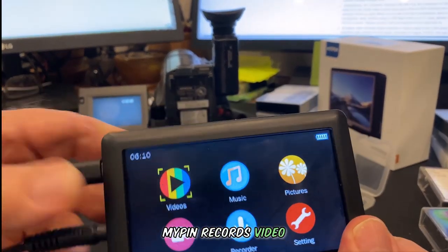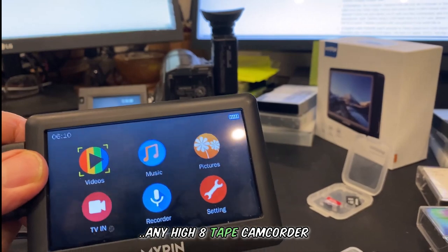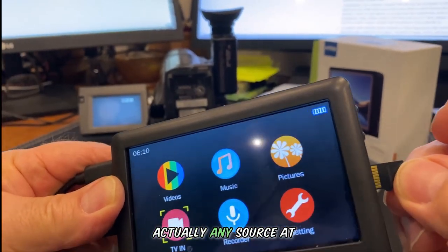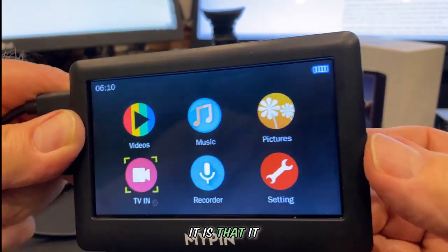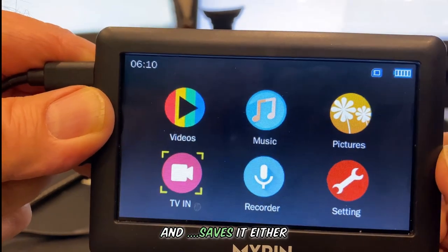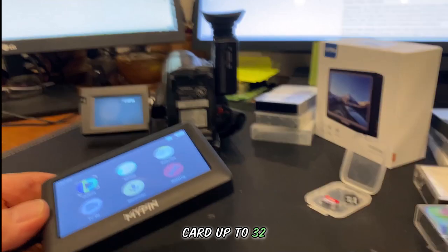MyPin records video from any VHS tape, Hi8 tape, camcorder, set-top box, or actually any source at all. The biggest and best thing about it is that it converts the analog video to digital and saves it either on a thumb drive or a mini SD card up to 32 gigabytes in size.